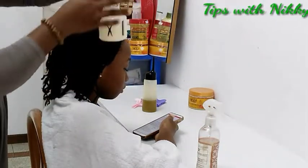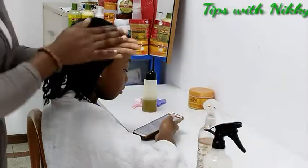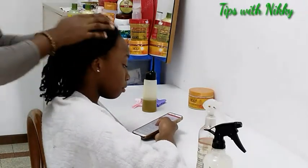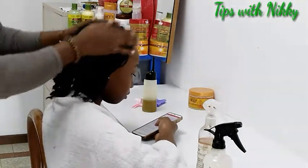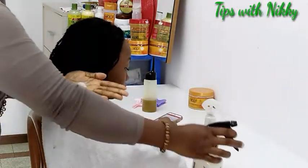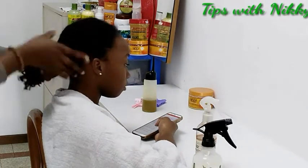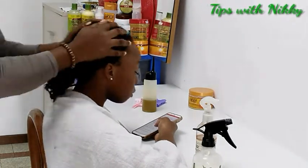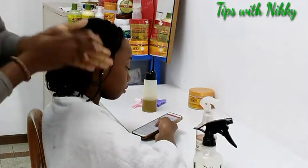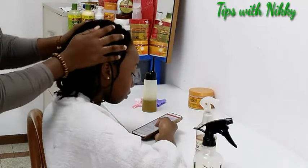I'll make sure every part is covered. Then I use this leave-in spray, rub that in, and gently pat it in to prevent grease. Squeeze it in.